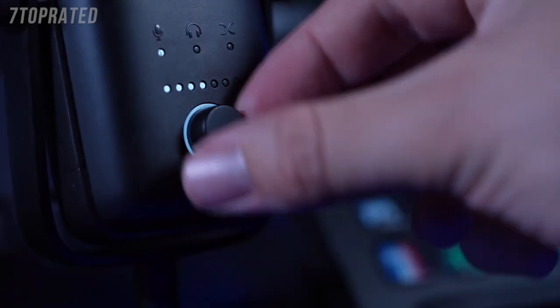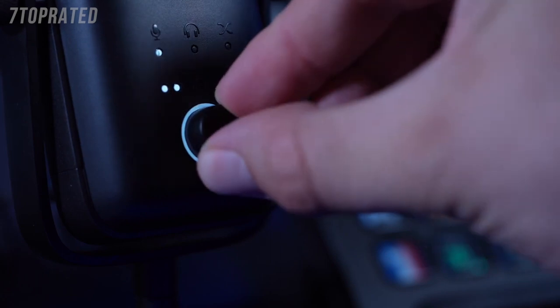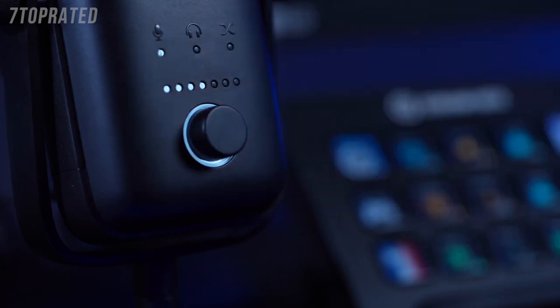Now with the Wave 3, this is a multi-function dial allowing you to control your microphone's gain, your headphone output volume, and your microphone-PC monitor mix — in other words, the balance between hearing your zero latency mic monitoring and the audio coming out of your PC.